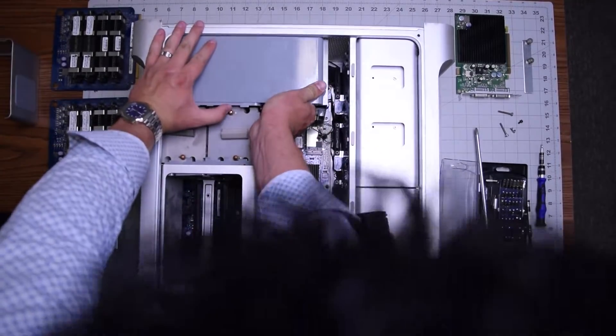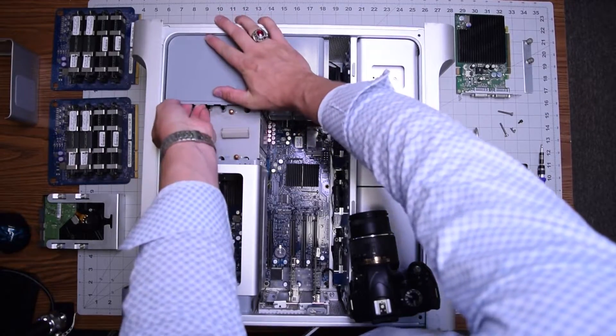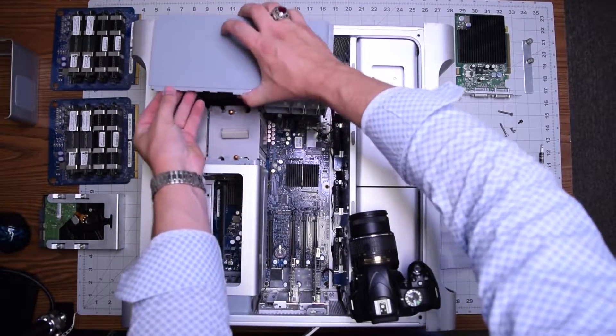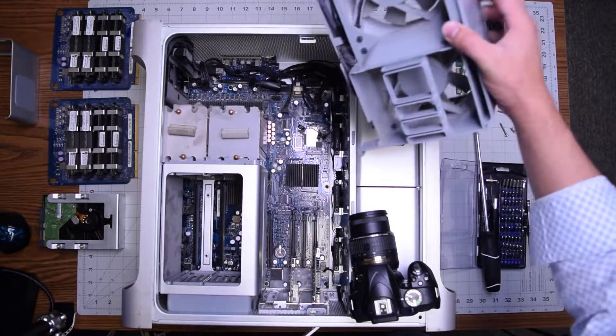We can then proceed to unplug the fan. Go ahead and unplug it from the right side and then from the left side — pry it up a little bit and you can see it pop right out. It'll take some wiggling but it should come out, and you can see the socket right there on the bottom.